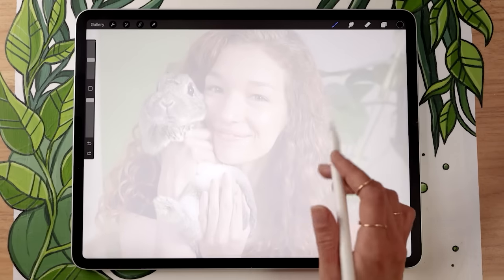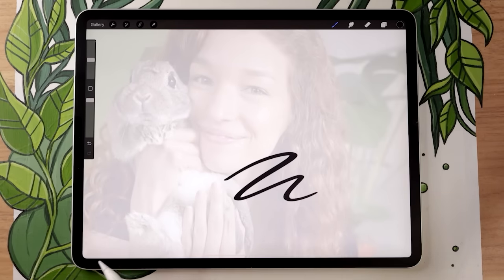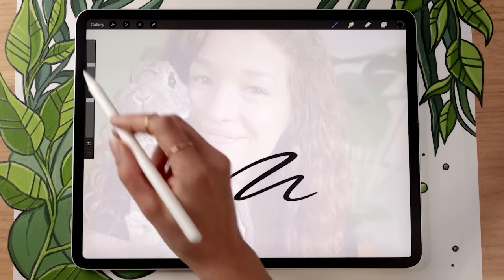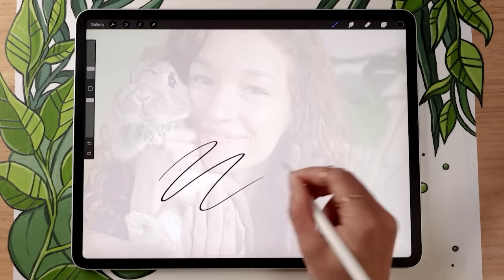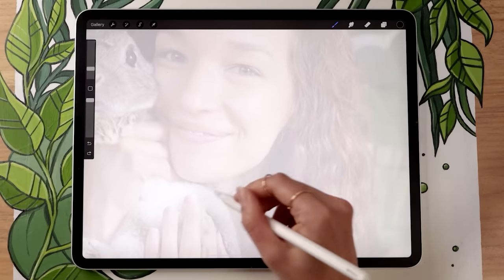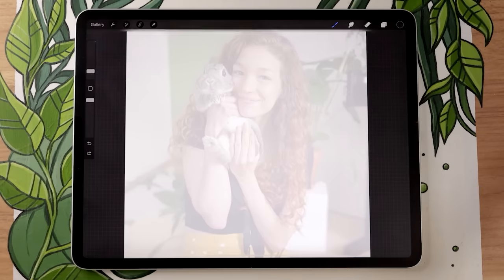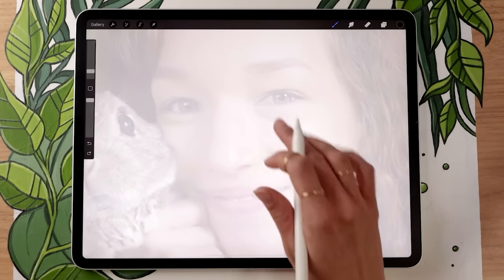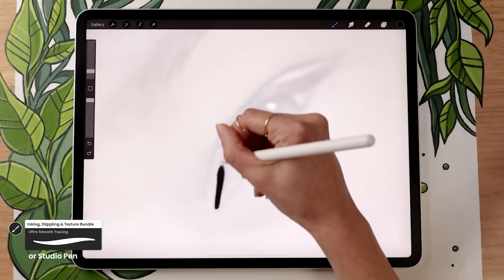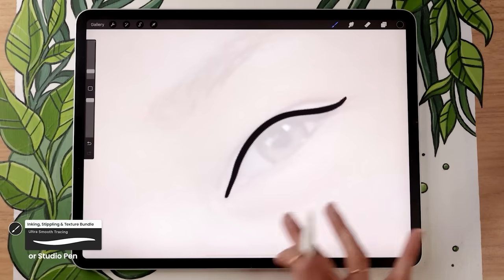Starting by tracing the outlines — nothing crazy here. Make sure you test the size of your brush first; the exact number depends on the size of your canvas, so there's no point me telling you a specific size. Just do a few tests, and once you see a brush size that seems to work, go with that. You can start the line art wherever you want — I personally like to start with the facial features because they're usually the most precise and important.